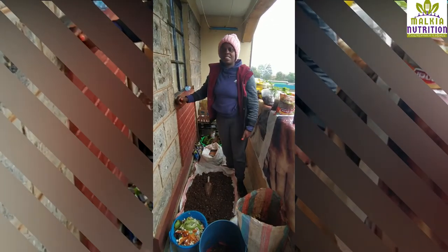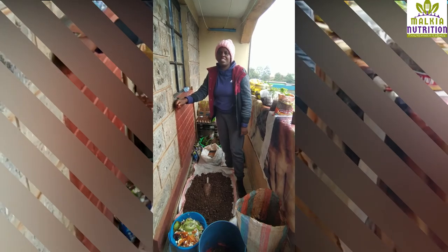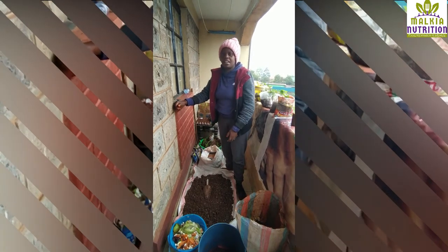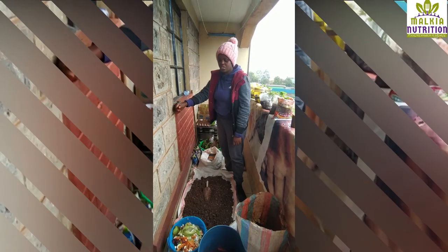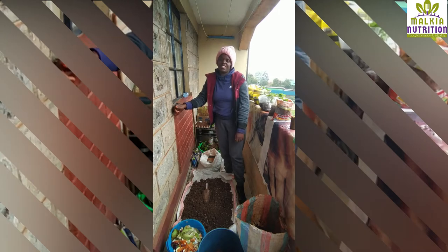Hi, my name is Jessica Wanjiko and I'm a licensed nutritionist. I'm the co-founder of Malika Nutrition and I'm delighted today to demonstrate vermiculture to you. I'm setting up my vermiculture today and I want to share it with you.